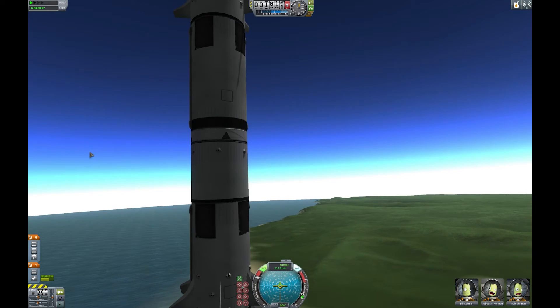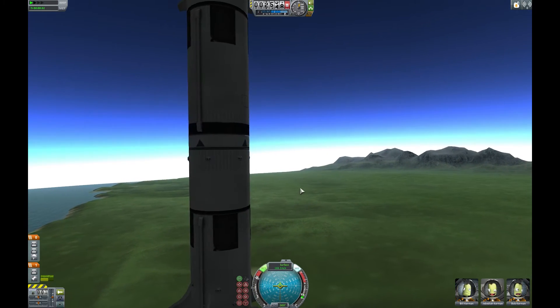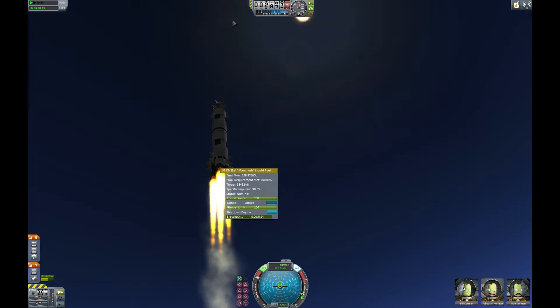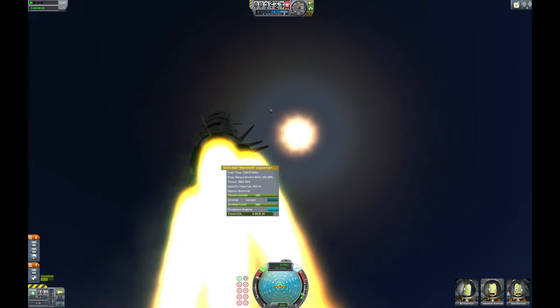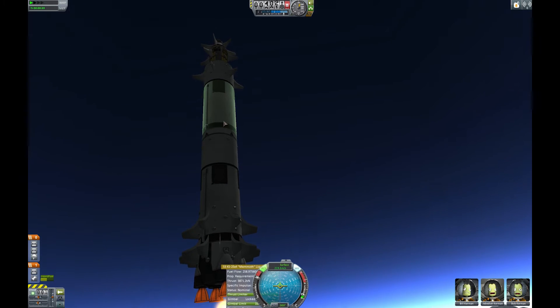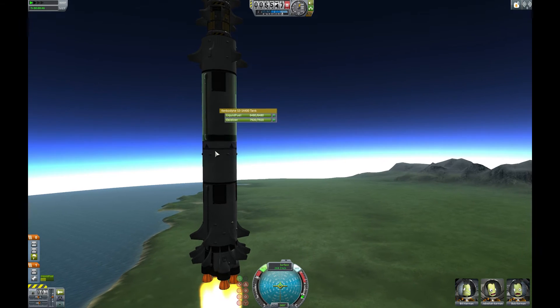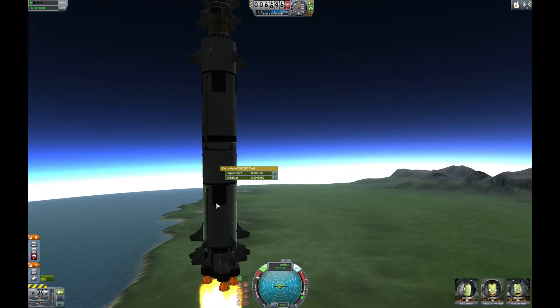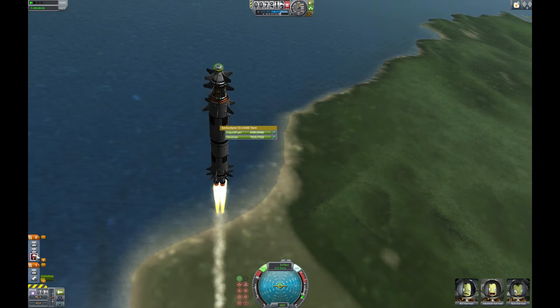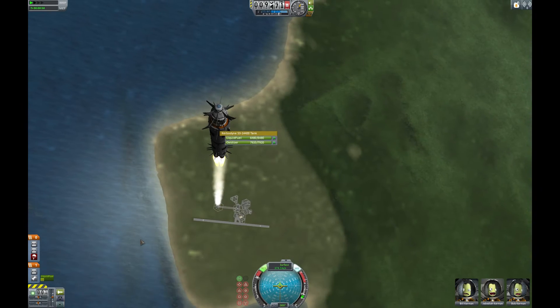Oh wait a minute. Hang on. I've only put engines there — not there. Can we move the fuel from here to there? Wait, why is that red? What does that mean? Is that bad? Are we damaged? What's going on here?